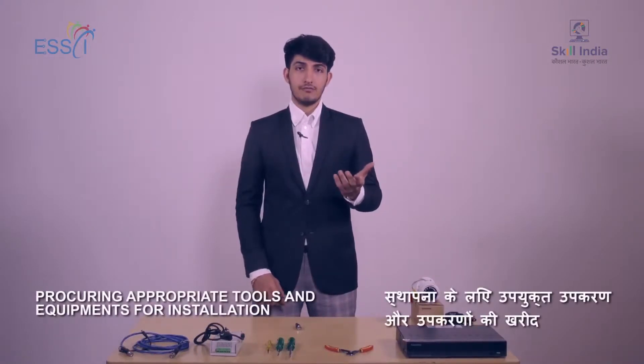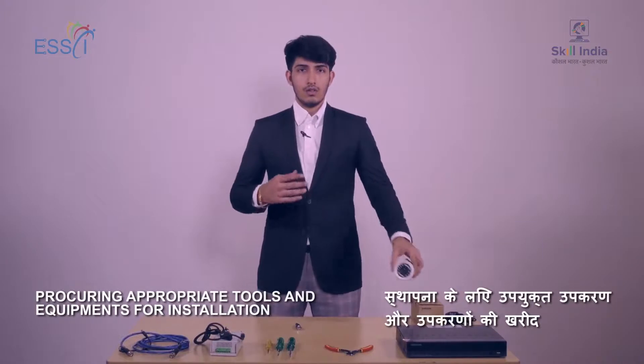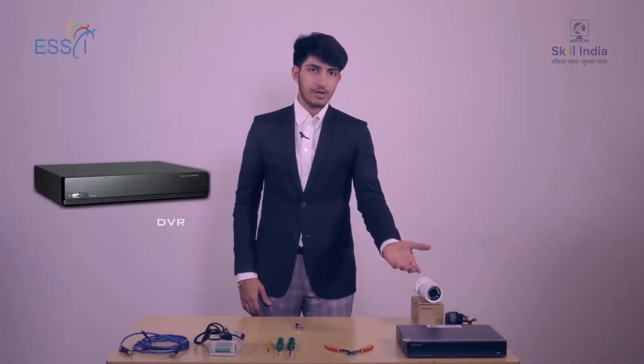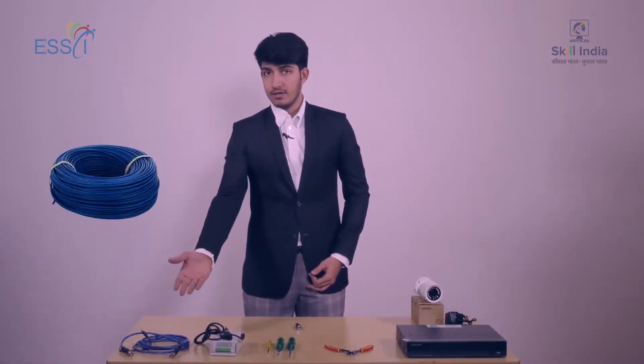After visiting the client's place, we have decided to put a Bullet Camera. The equipment required to install a Bullet Camera includes a Digital Video Recorder, a Cutter, Different Sizes Screwdriver, a Power Supply, and a Cable.